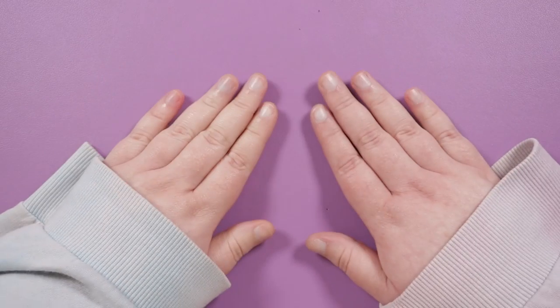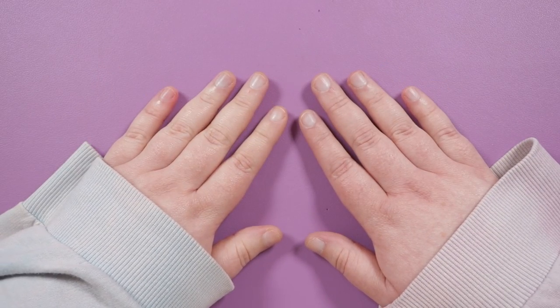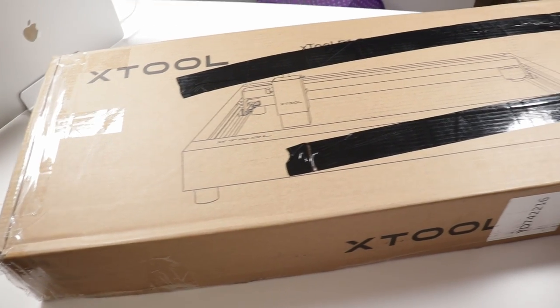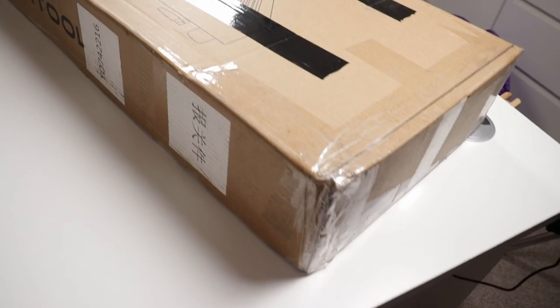Hello, my lovely duo makers. I'm Kristina of CSL Designs and in today's video we're going to be doing something a little bit different than usual.